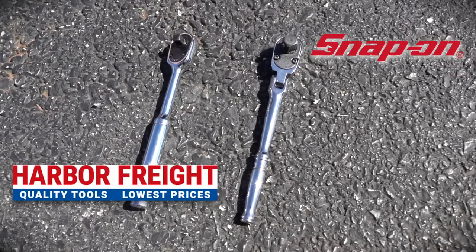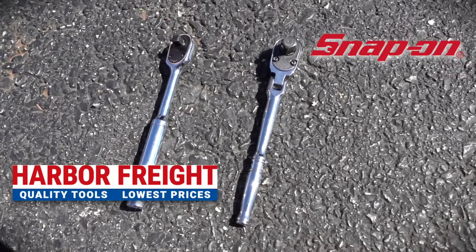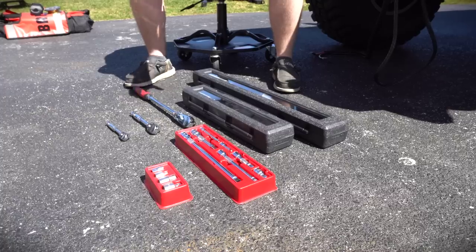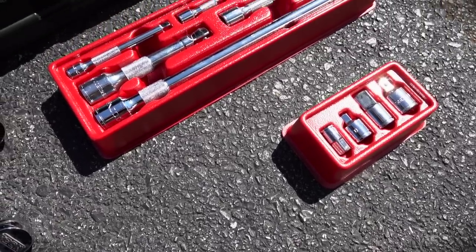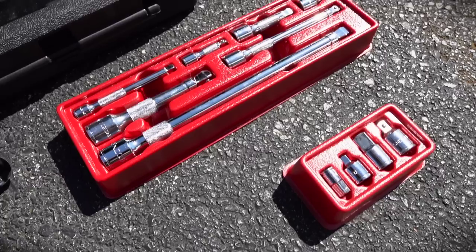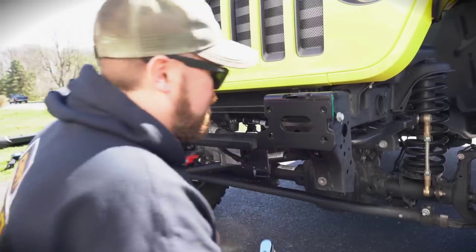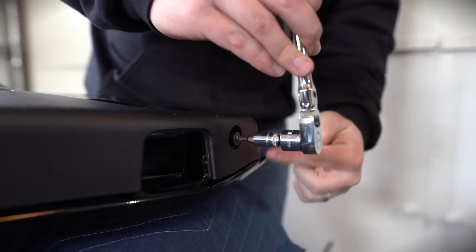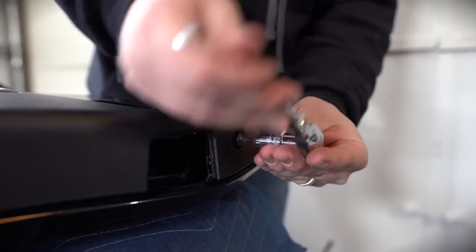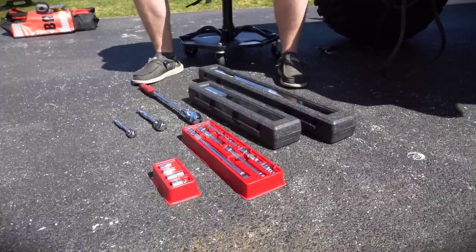If you set these next to Snap-on, you can tell it looks very similar to what they offer, including those trays where you house extensions and adapter sockets. You really can't beat the price when you get everything built into these, and they have a lot more options now. I think Harbor Freight has been getting better people on the back end really looking into what the home-level mechanic is doing and what kind of quality they need. I've heard of guys using these for full-time mechanic jobs and they hold up very well.